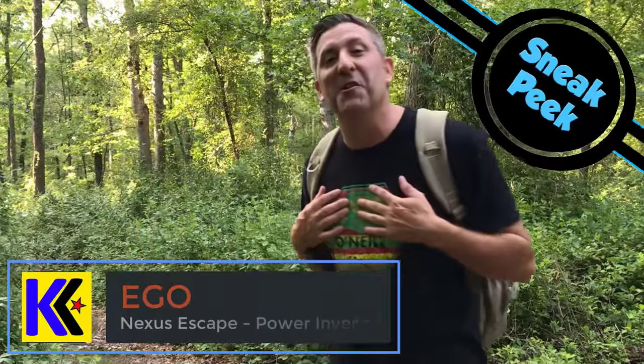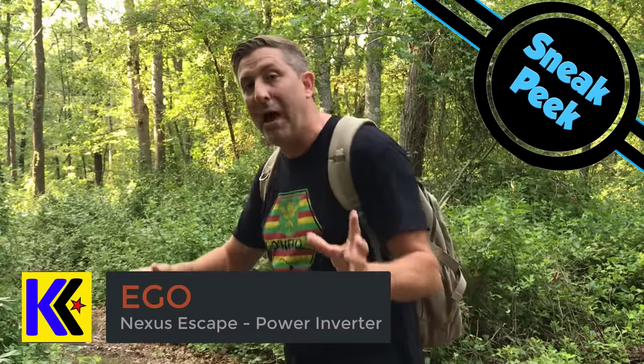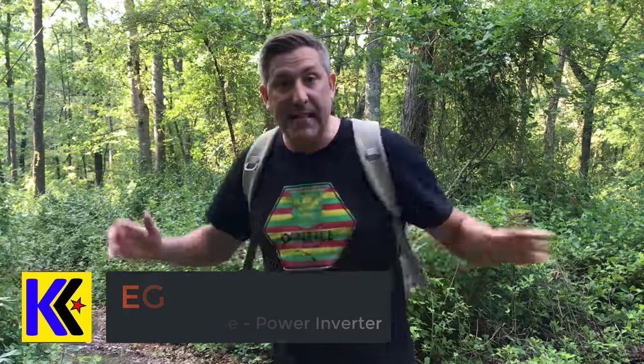Welcome back everybody, my name is Andrew and this is another edition of Kite Army Labs. Have you ever found yourself deep in the middle of the forest like me here today and wanting to power things like, say, a lava lamp?